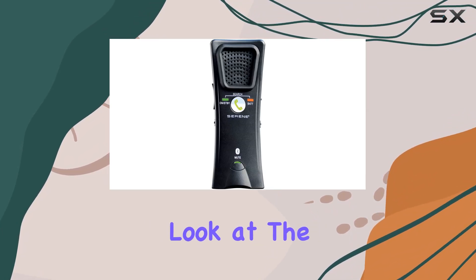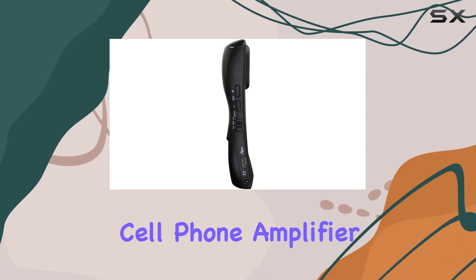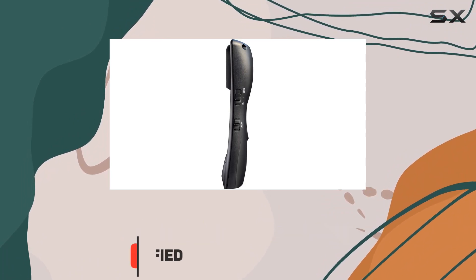Today, we're taking a closer look at the Serene Innovations Hear All SA40 Portable Bluetooth Cell Phone Amplifier. This device is designed to make phone calls clearer and louder, whether you use a hearing aid or not.